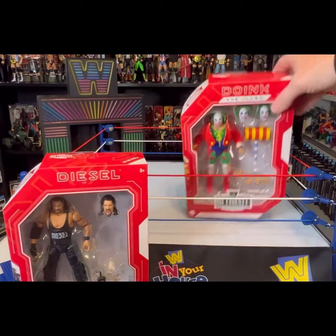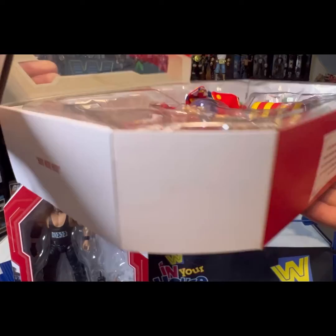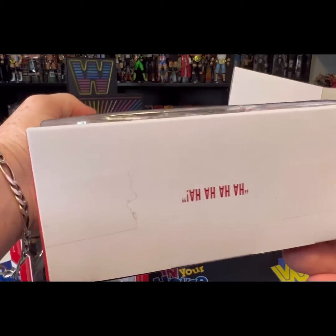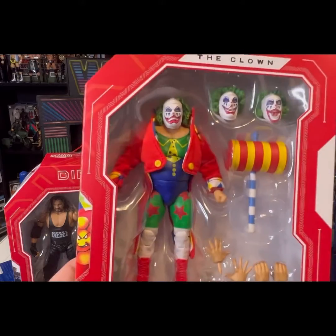Same thing on Doink the Clown — Doink opens up all around. And the same thing here, it just says 'ha ha ha' on the top. So we're going to open these up and take a look at them in a little bit better scale so you can see them.